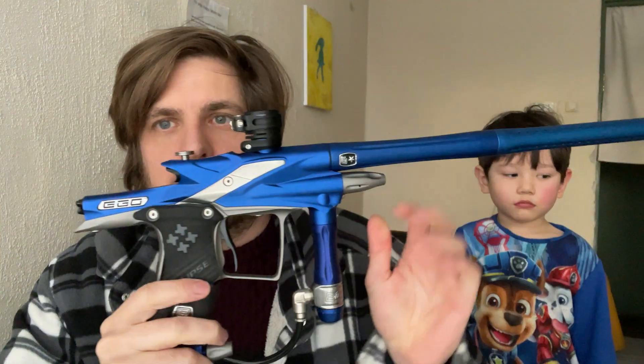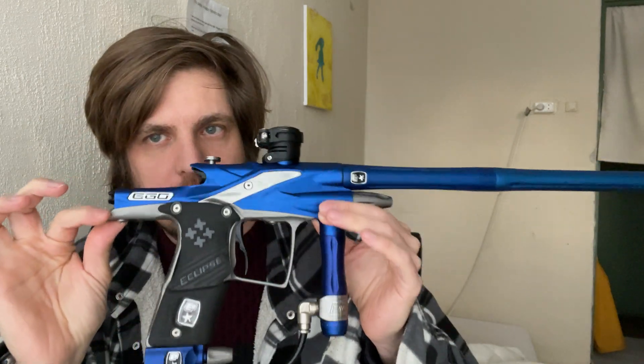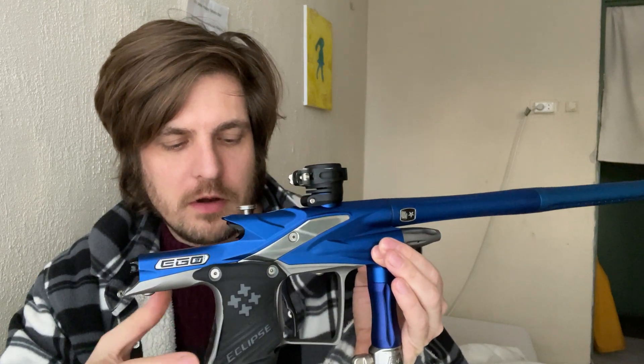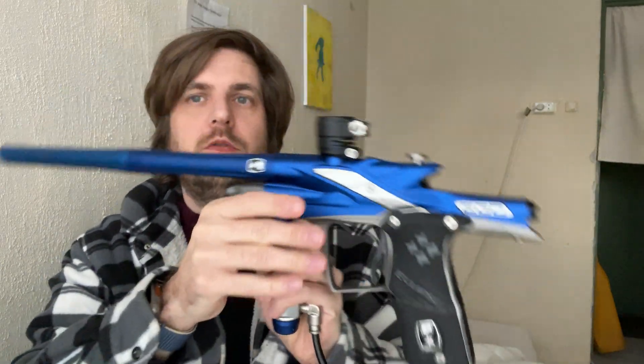Today I want to quickly talk about the Planet Eclipse Ego 9 that I recently purchased from a friend of mine. I purchased it for roughly 150 US dollars. It needed work — it was leaking at the solenoid, it had a bent rammer, some other o-rings were damaged, slashed and whatnot, so I replaced all of that and spent around 60 bucks into this marker. It's fully up and running now.